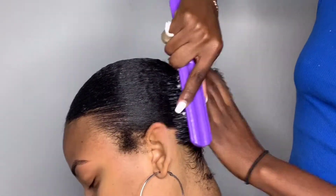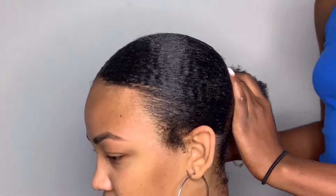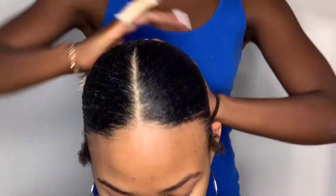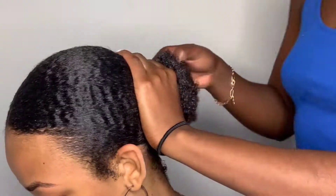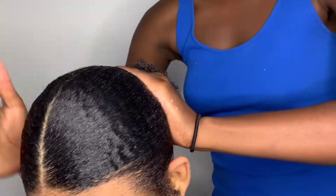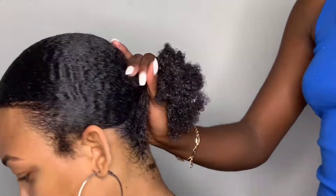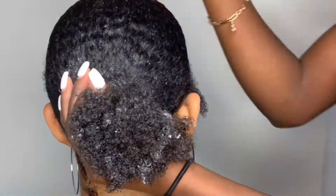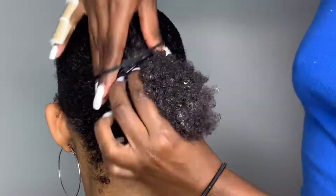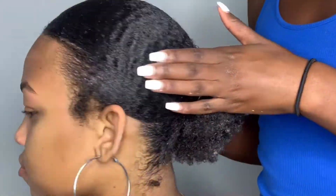Now all of her hair is just about in a ponytail and you can't even tell how shrunken it looked in the beginning — it's possible, as you can see. Do not doubt your hair or your capabilities because if you take your time you can get your hair into that ponytail. I'm taking out the scrunchie from the other side and putting a new one on, so now I only have two scrunchies in her hair — one from the two sections in the beginning and one from the front.